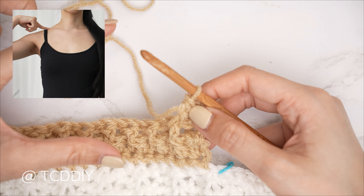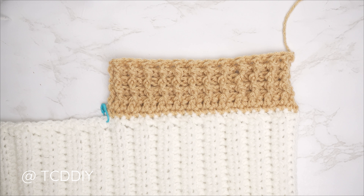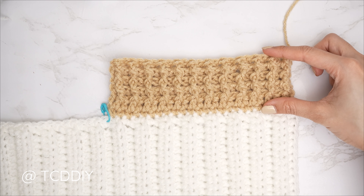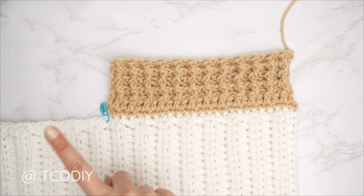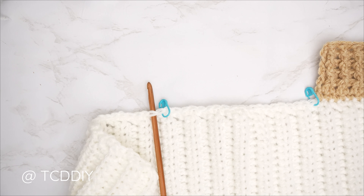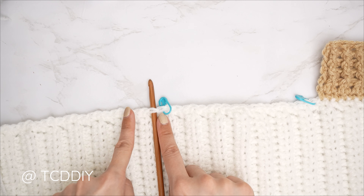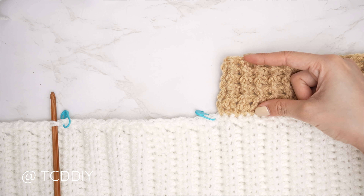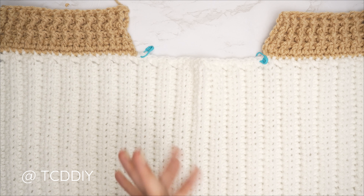To start the second shoulder, since we want to show the front of the single crochet, insert your hook into the stitch next to the left stitch marker stitch. Then repeat: one single crochet into every stitch working toward the outside, then the half double crochet row, then front and back post double crochet rows for the same number of rows as the first shoulder. Chain up one and cut when complete.